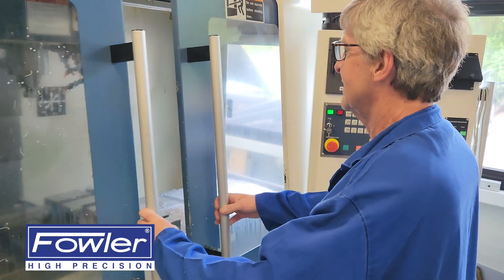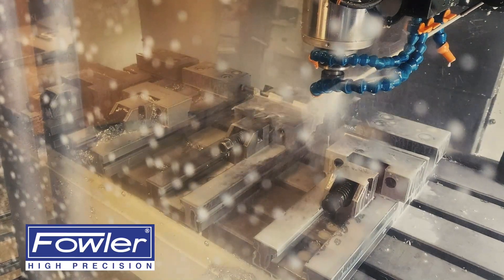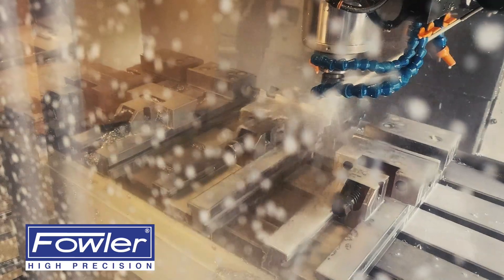The Fulcrum CMM's three rotary axis design has undergone extensive development from the ground up to be both accurate and robust for the demands of the shop floor environment.